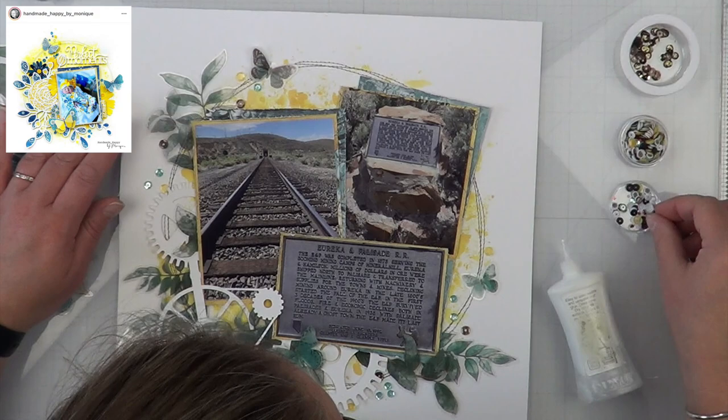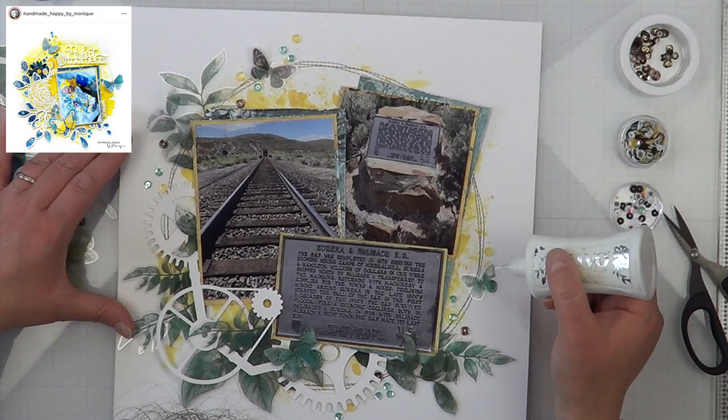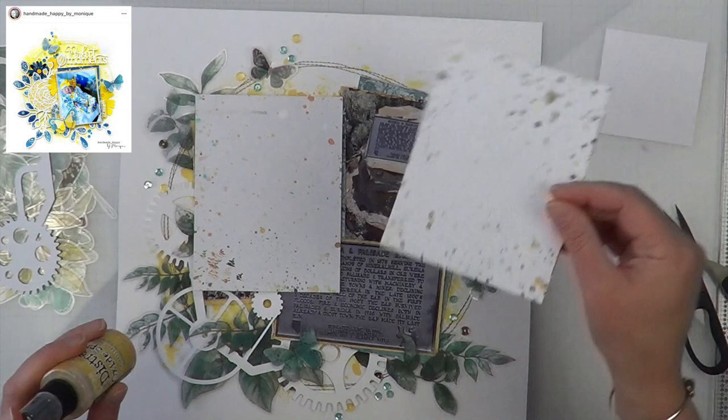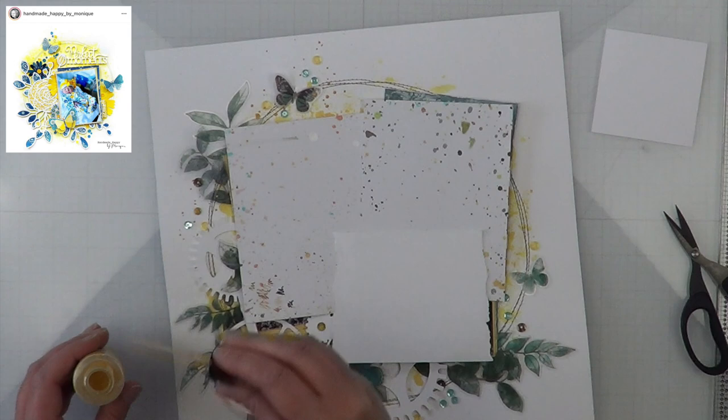It was neat to see that the trains are still active on this railroad, which is great. We took a picture of the plaque and what it says — it's the Eureka and Palisade Railroad. Clearly it's not called that anymore; I think it's the Pacific Railroad now, but don't quote me on that.